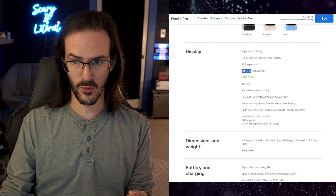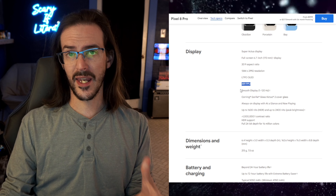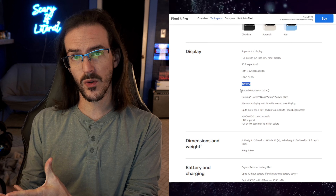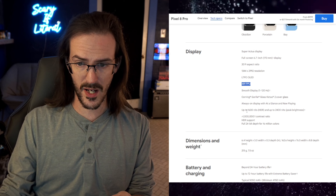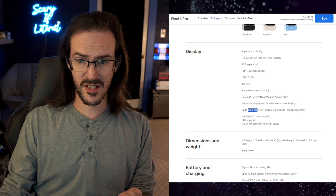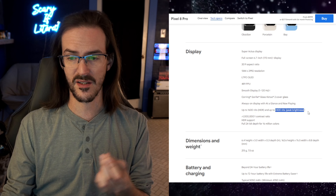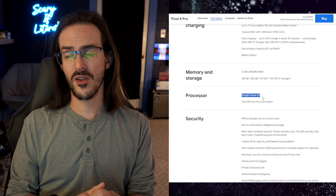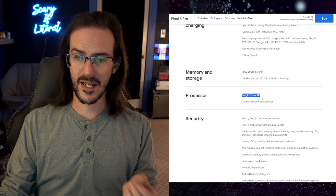It's 20x9, 1344x2992 resolution, 489 PPI. And it can go between 1Hz and 120Hz, which should help with battery life, giving you the smooth look of 120Hz but allowing you to go all the way down to 1Hz if nothing's happening on the screen. It also has a display that is up to 1600 nits HDR and 2400 nits peak brightness — we'll talk about that later. As for the processor, it's not a Snapdragon. It is the Tensor G3, which is Google's own customized chip produced by Samsung.